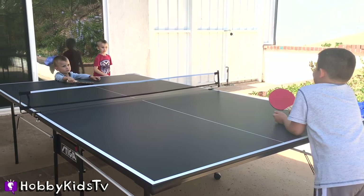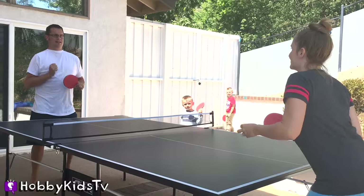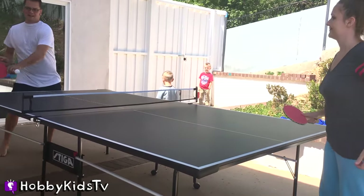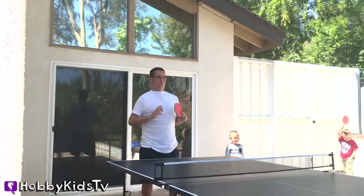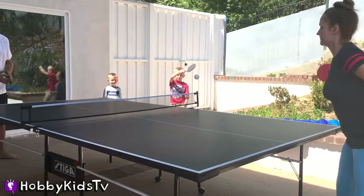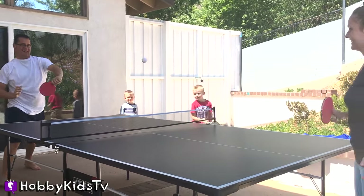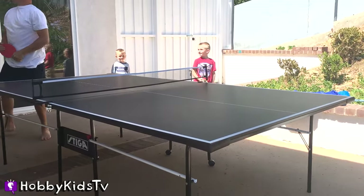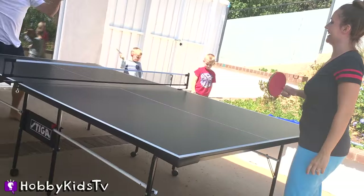We actually don't even know how to play — well, I do know how to play. All right, going down! I get swept, boy. I get swept, boy. I'm sorry!